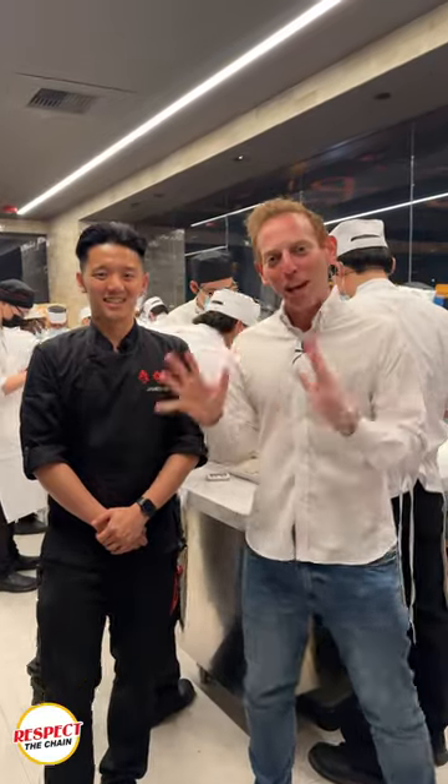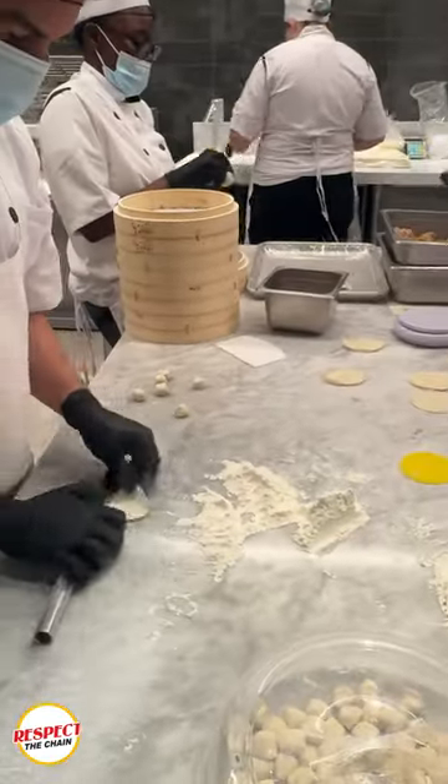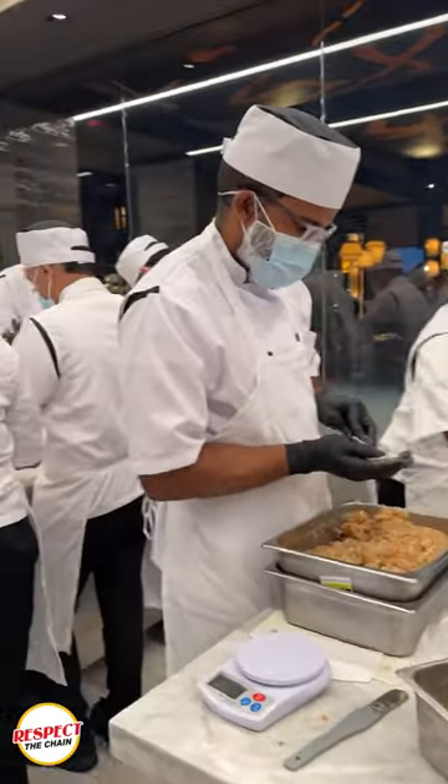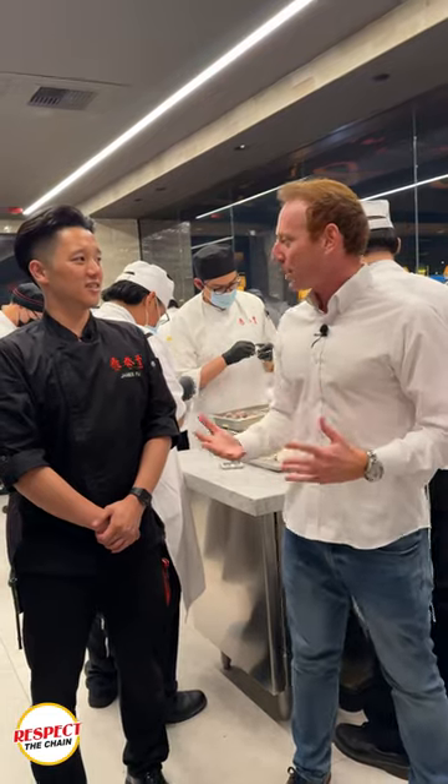We're here at Din Tai Fung with Chef James. Now this room is legendary — this is where all the soup dumplings get made. It's actually a pretty amazing site. Chef, please explain the dumpling process. How does this actually work?